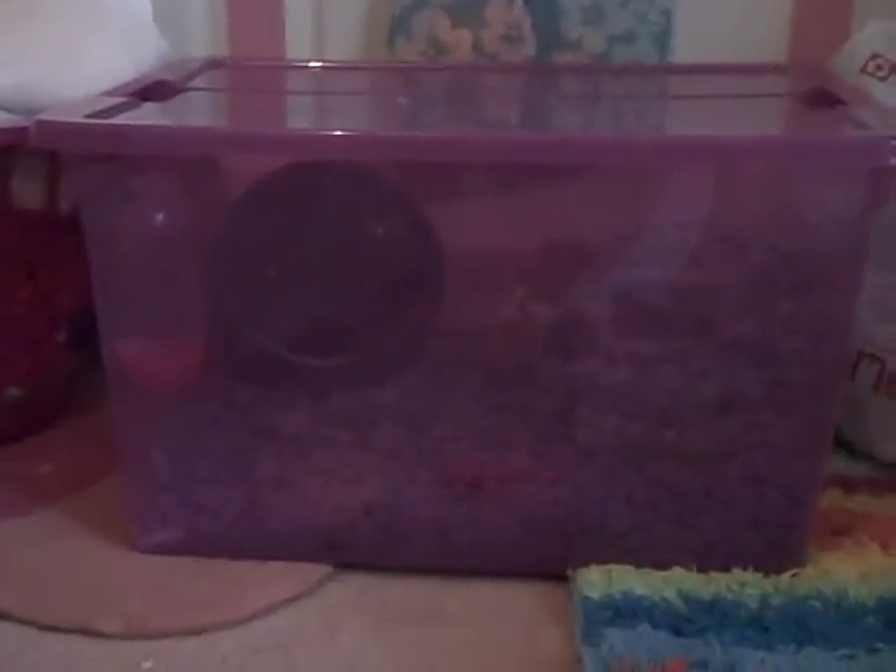Hey guys, I'm going to show you my homemade hamster cage. So my hamster — she's a girl — she's in here. And that is what it looks like. It's much bigger than the fish tank she was in before.